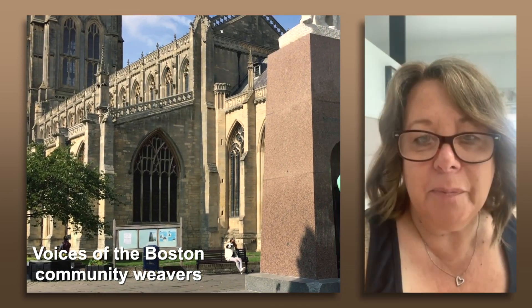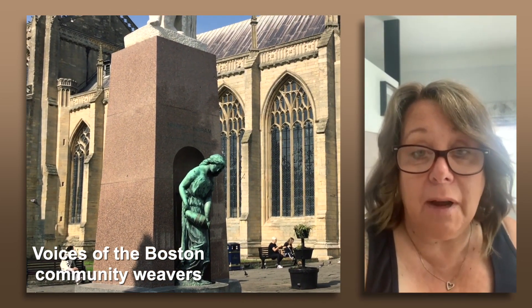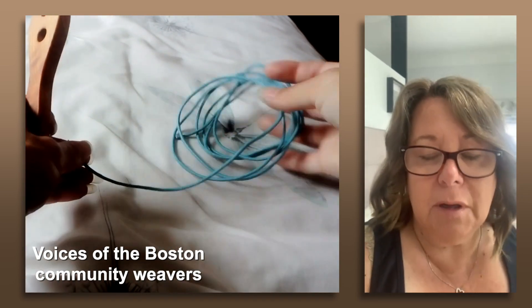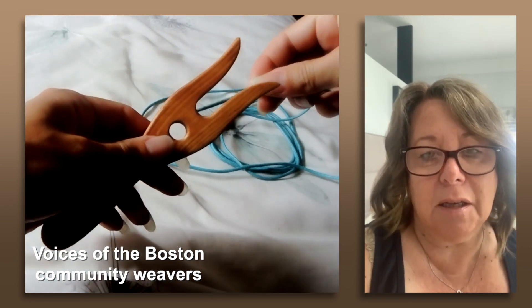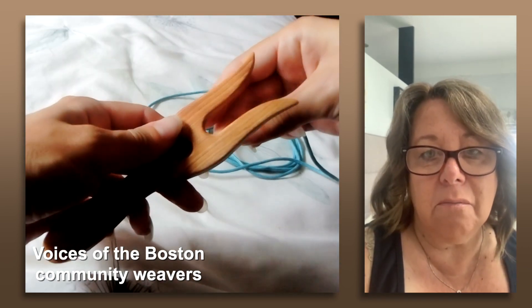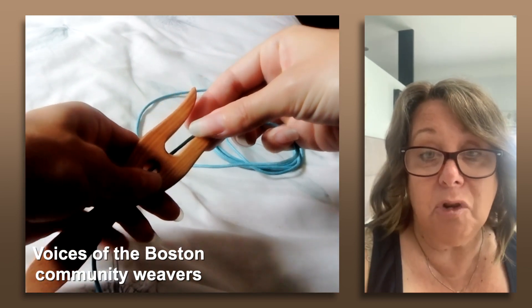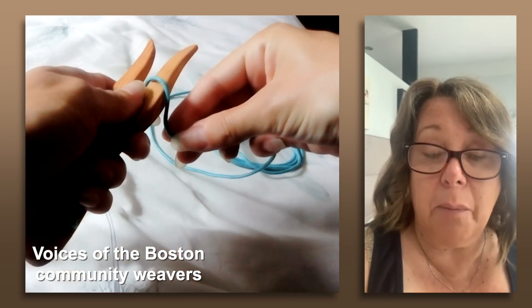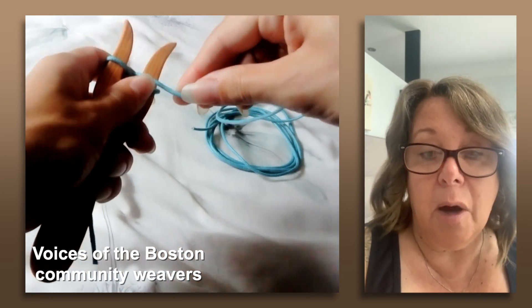Hi, I'm Julie. Thank you so much for letting me be part of the project, Rachel — it's been absolutely brilliant. I've really enjoyed using the lucette. Just picking it up is so relaxing. And to think that the braids that we've made are actually going to be used to create something for Boston going forward. So not only are we part of the history, we are part of the future.